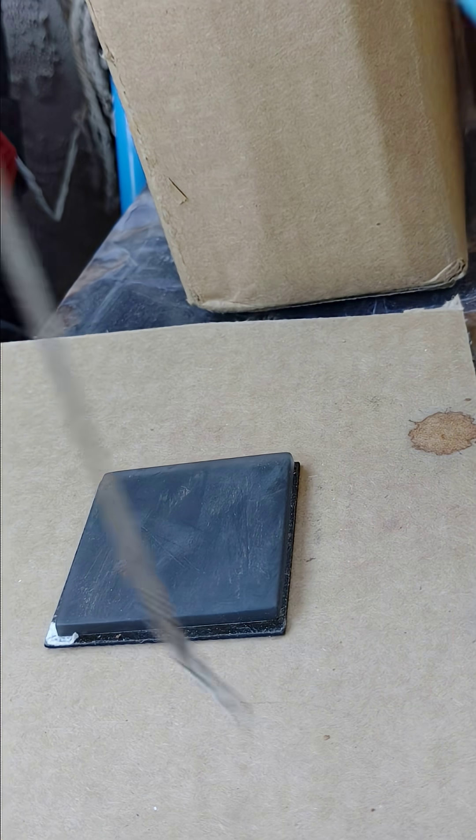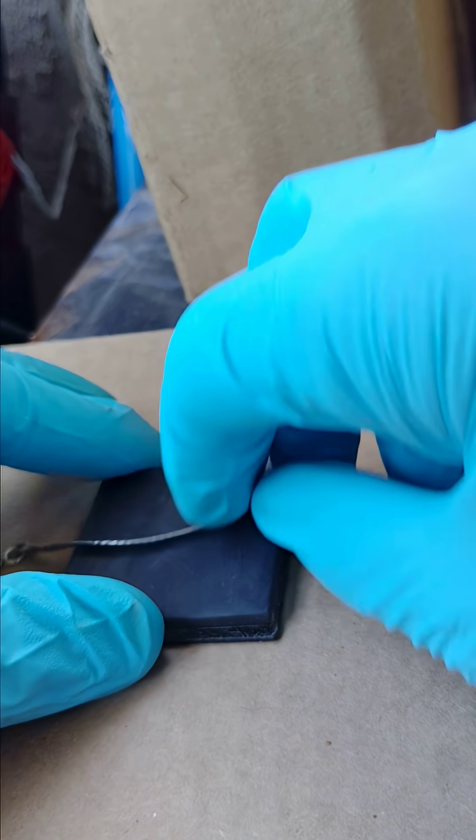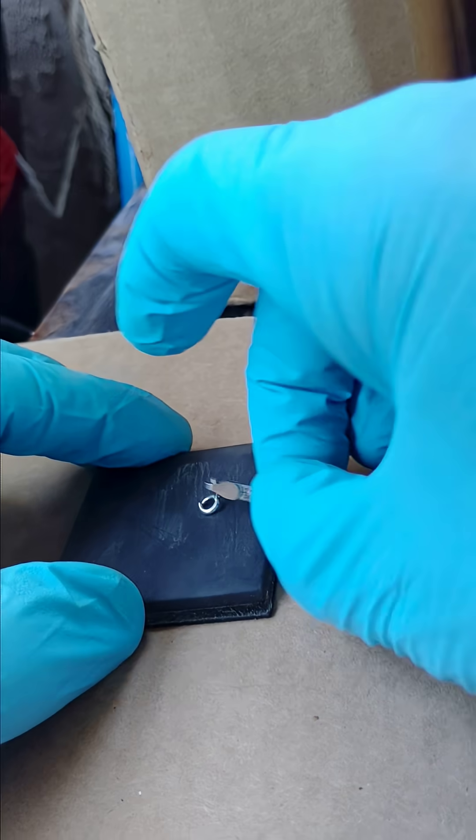All right, this is the quickest way to test your silver if it's silver. Get a flat stone, here's some silver, and just rub a spot on here. You can always buff it out later.